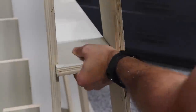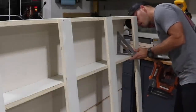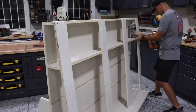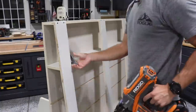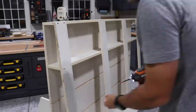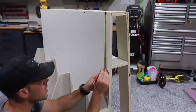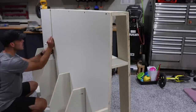After sliding in each of these shelves, I get them square and then fire in a brad nail to hold them in place, coming back afterwards with a couple of countersunk screws. Doing the same along the back edge for each of the remaining shelves.